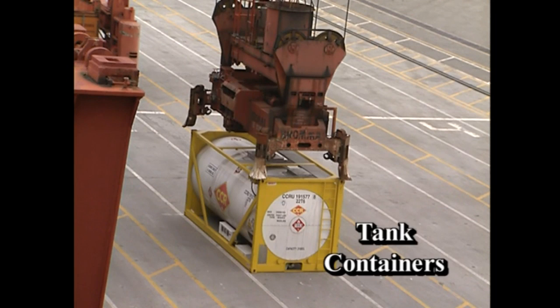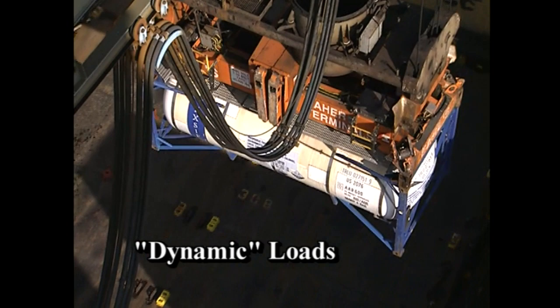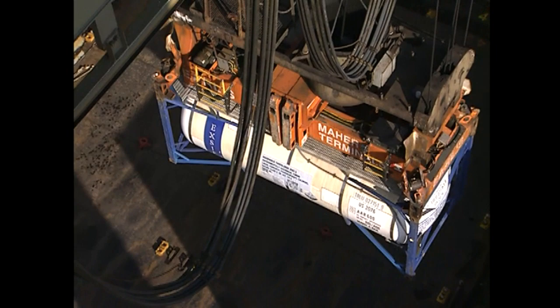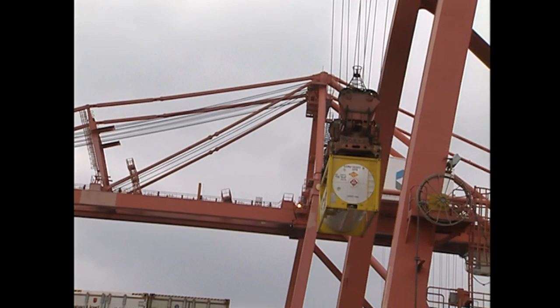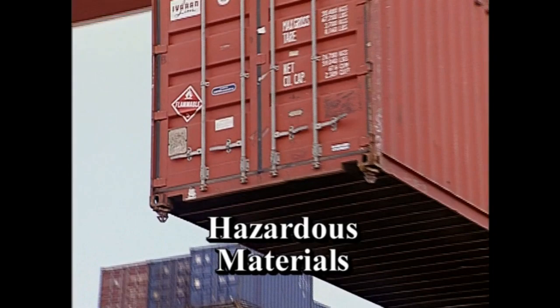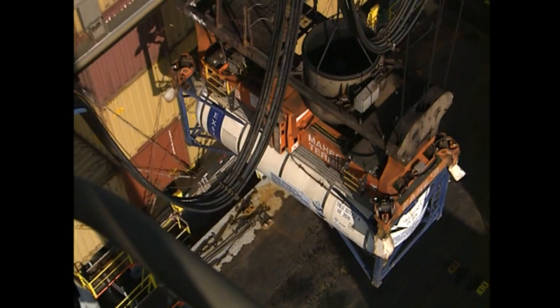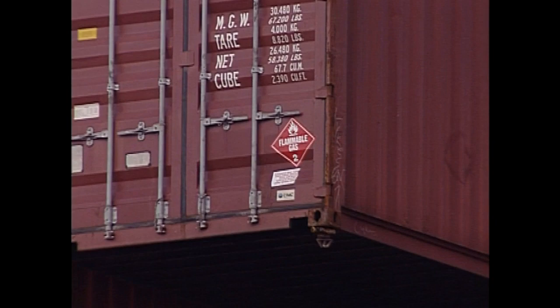Tank containers are considered dynamic loads because the liquid inside can easily shift, especially if the tank is only partially full. Move such a container slowly at first to see how the tank handles — you may need to move slowly and carefully throughout the entire lift. Containers carrying hazardous materials will have hazmat placards on all four sides. You will probably not be able to read these placards from high up in the cab, so it is important that ground personnel inform you of the material you are handling. Use extra caution when handling any hazmat container.